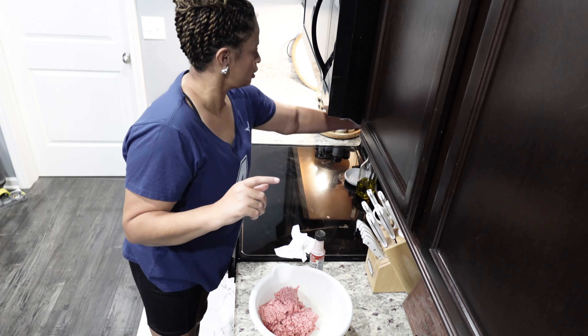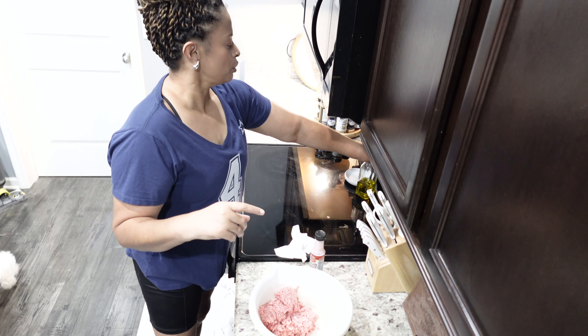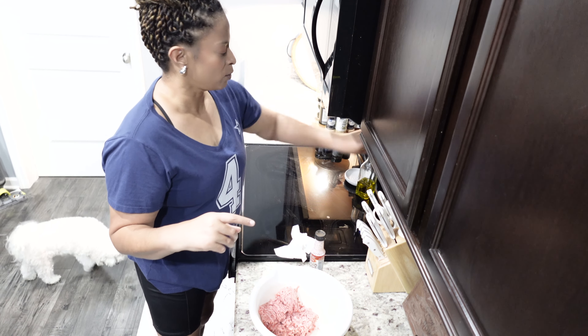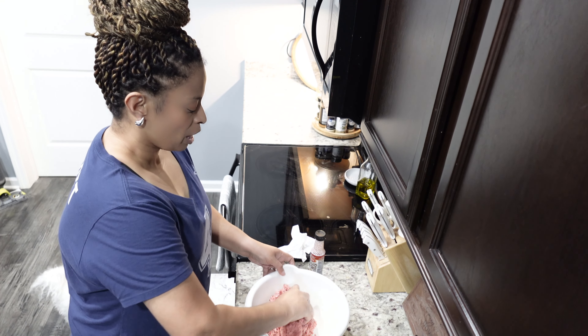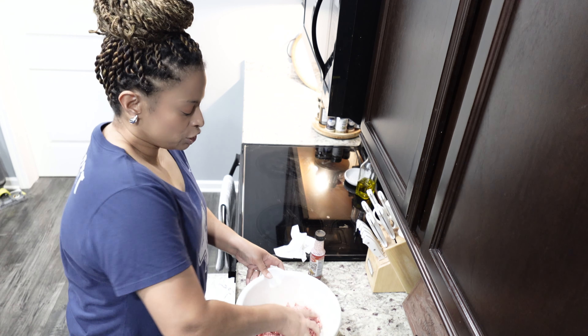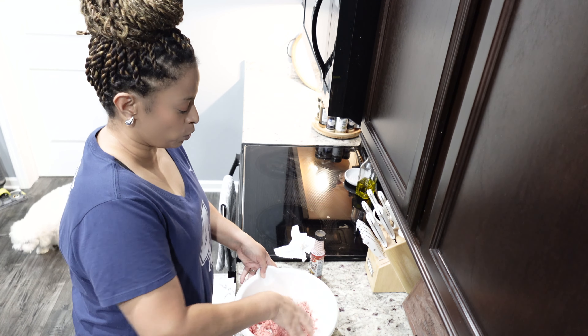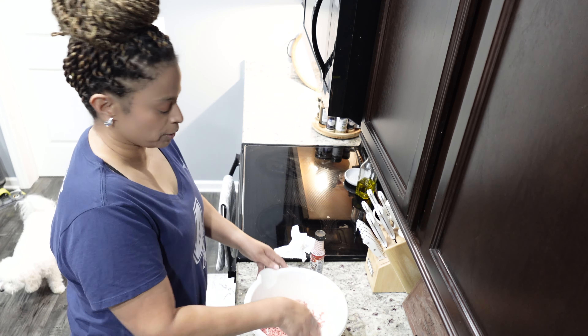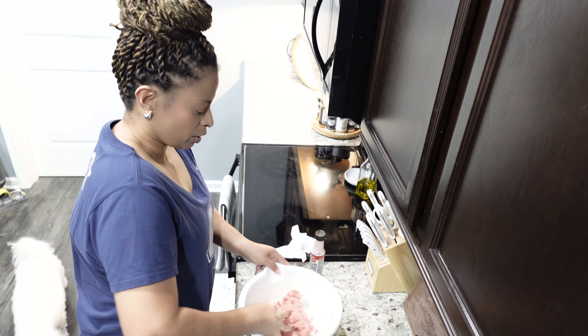I'm going to preheat my oven to 300 degrees. What I have learned with baking ground beef is the lower the temperature, the less shrinkage of the ground beef. I tried this last week and it was amazing. Plus there's another trick I do with the burgers before we place them in the oven, so I'm gonna do that whole process today.